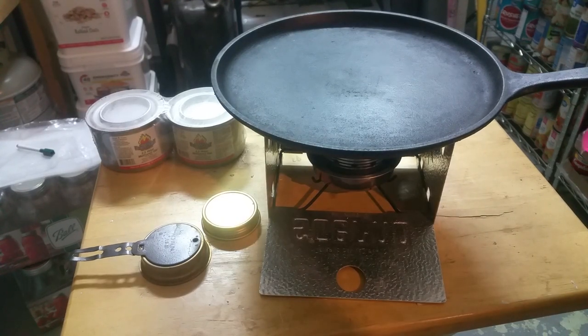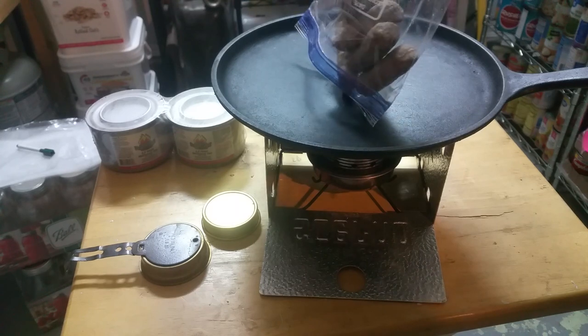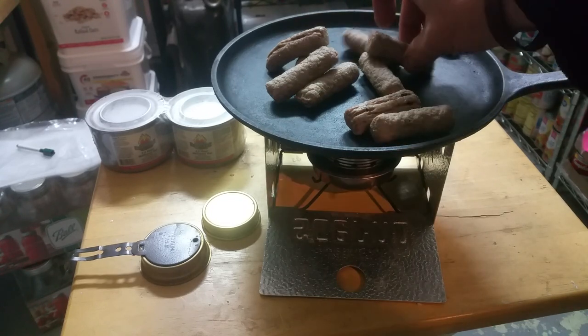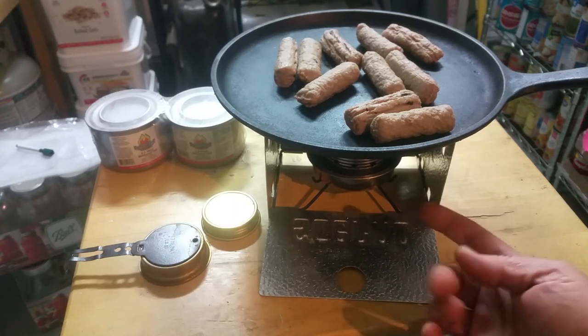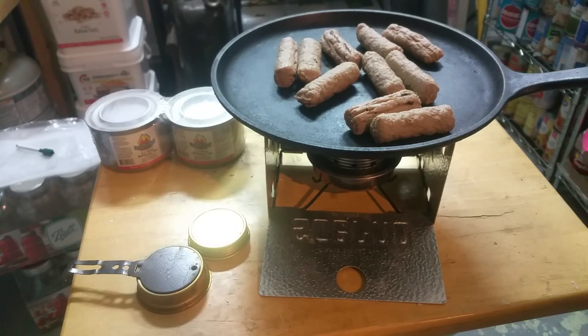Here we have a cast iron Lodge pan and some freeze-dried turkey sausages that have been rehydrated. And there you are folks — a super simple, cheap, effective way to cook and heat your food. We're talking under ten bucks for the sterno and maybe another ten bucks for the actual alcohol stove. That's it folks — I don't know about you, but I'm getting hungry now. Love and light.